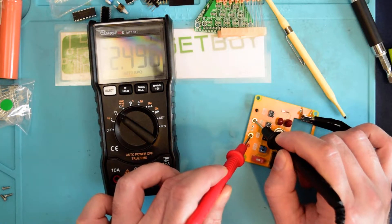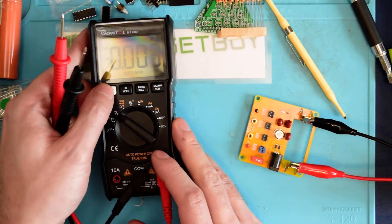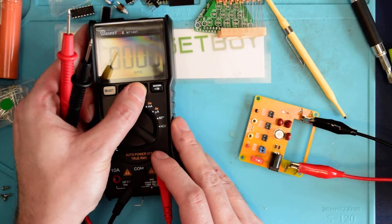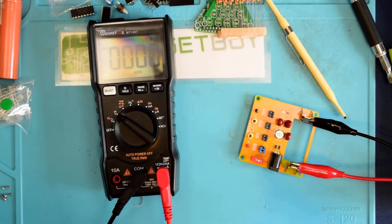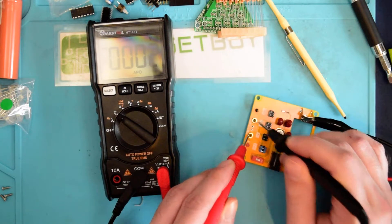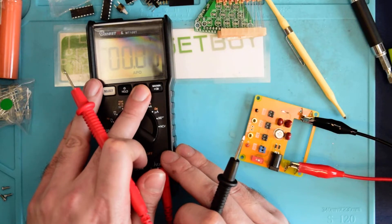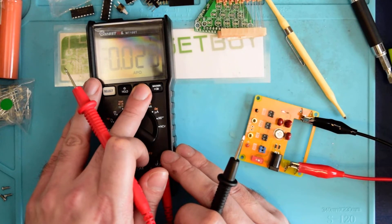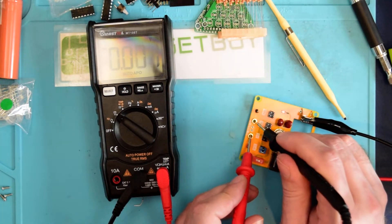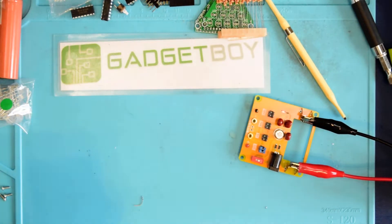That's not too bad at all. And if we wanted to go really accurate — I think that's the right setting — it should be microvolts. I guess I can't actually set it to microvolts on this one. But 2.496, that's not too bad.